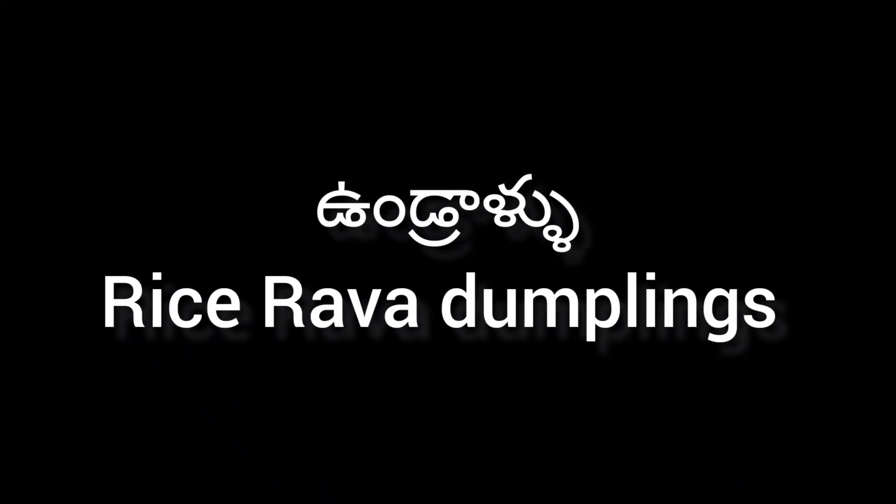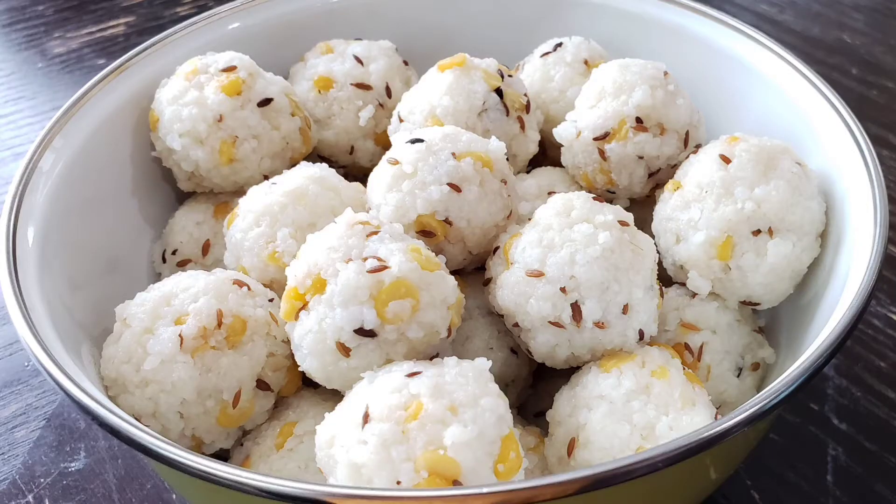Hello Friends, I am going to do a video today. For this, I am going to show you how I am going to make a dish in the shop.